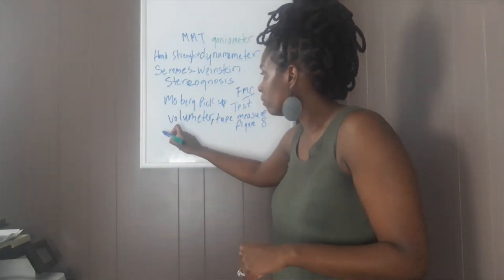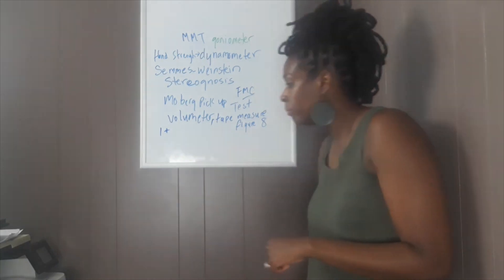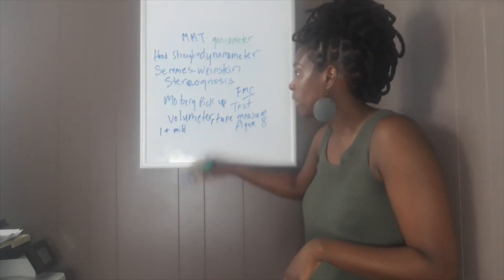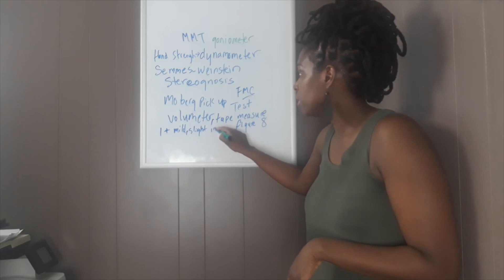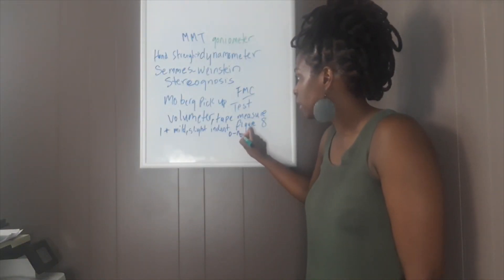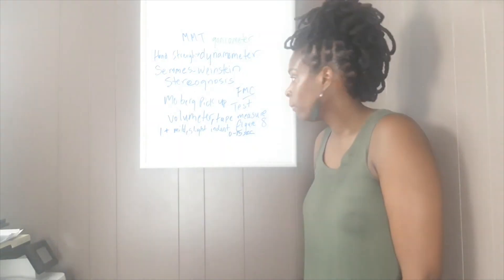So the first edema classification is called one plus. One plus is considered mild — mild pitting edema with a very slight indentation. With one plus, that indentation tends to last about zero to fifteen seconds. So zero to fifteen seconds — that's one plus, that's slight.